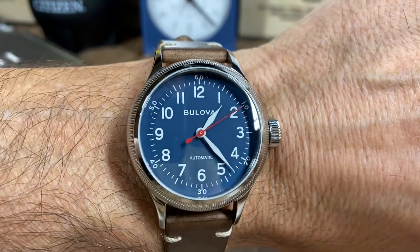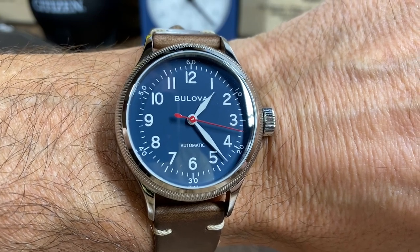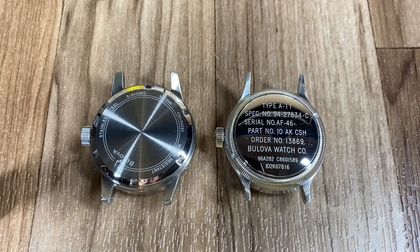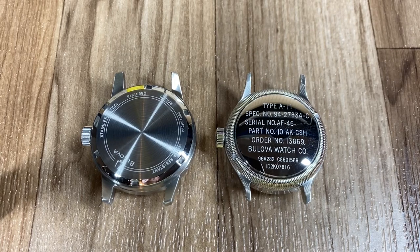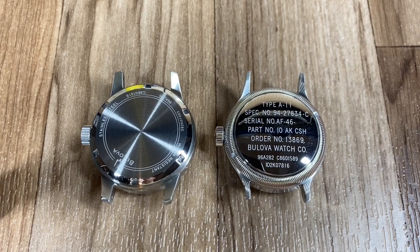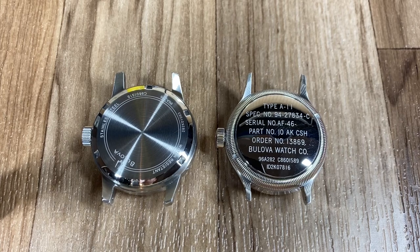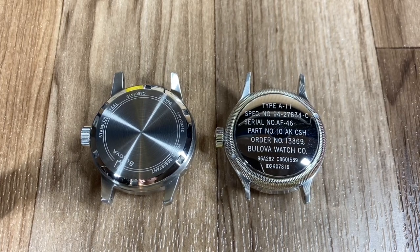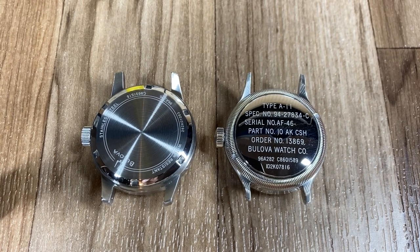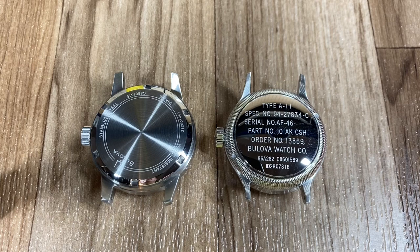Now I'm going to take these off and show the cases side by side. With the straps removed, you can see the backs of both watches — the ivory dial on the left has much more pronounced lugs versus the A11, where they're much smaller and seem to just disappear while wearing. This kind of gives you an idea of how each watch is going to lay on your wrist. The A11 having those smaller lugs makes it more of a dressier watch.